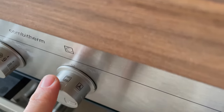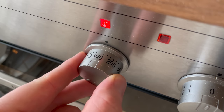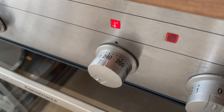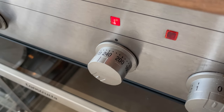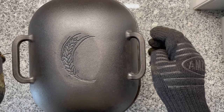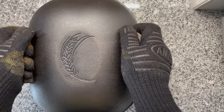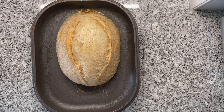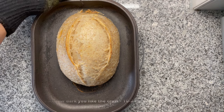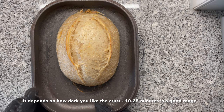I'm changing from fan to upper-bottom heat and setting the temperature to 230 degrees Celsius. It's going to bake like this for 25 minutes with the lid covered. After 25 minutes — what's hiding inside the Dutch oven? The moment where I'm always a little bit scared. Look at that — that's a beauty right here! Now back to the oven for another 25 minutes.